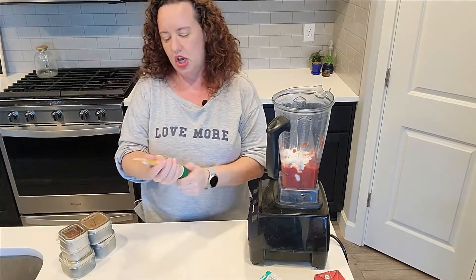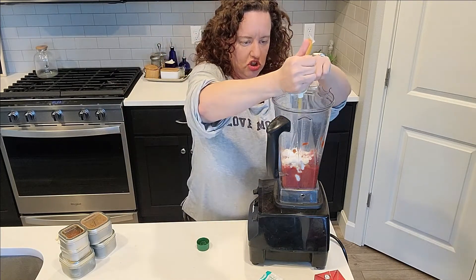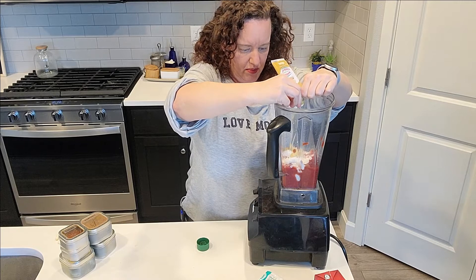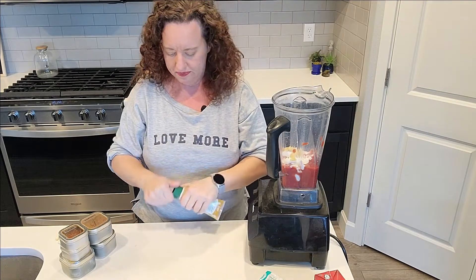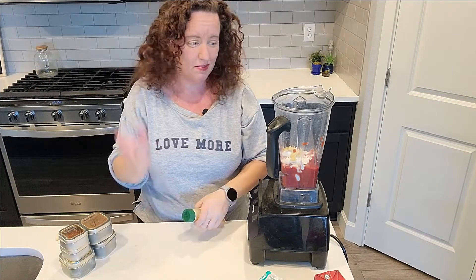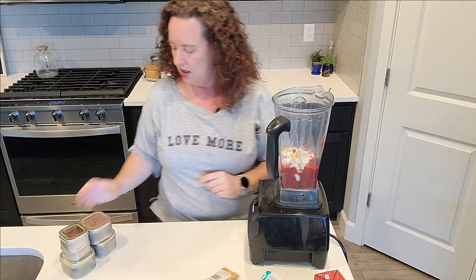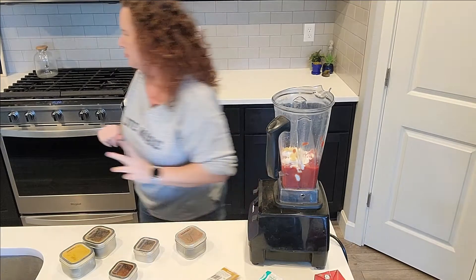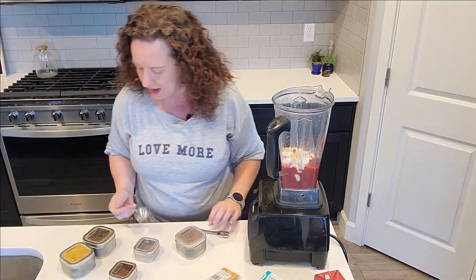Instead of fresh ginger today I'm going to go ahead with squeezed ginger just for ease of use, but fresh is always best. I've got a couple of cloves of garlic, and now for my spices. I'm going to grab a little measuring spoon just to give you some eyeballing kind of ideas.